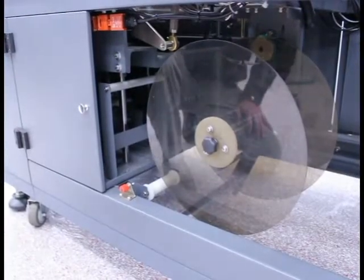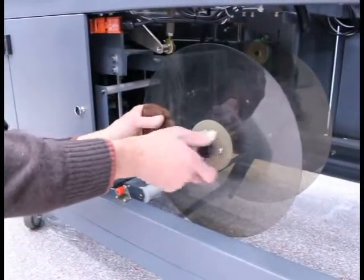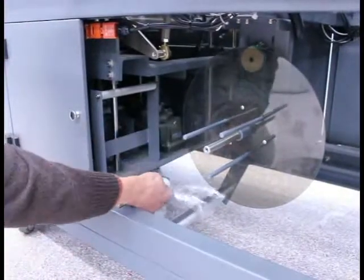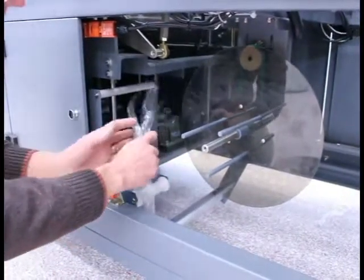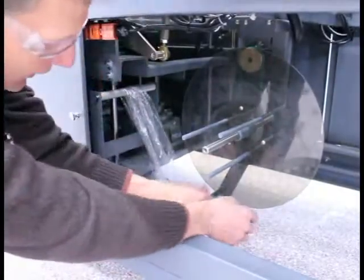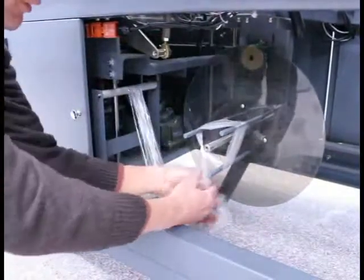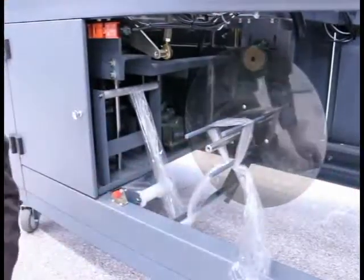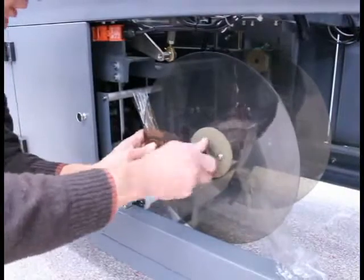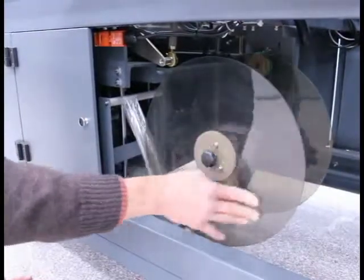The next step is to wind the scrap I've just created onto the scrap rewind. After opening the scrap rewind access door, I simply remove the outside flange. I locate the scrap I had produced before, and the first step is to come around the white idler roller on the bottom, up over the top of the aluminum idler roller, and down underneath the scrap rewind dancer arm. I then wrap the tail around, tie a couple of simple overhand knots, replace the scrap rewind flange, and simply rotate it clockwise — and you're ready to go.